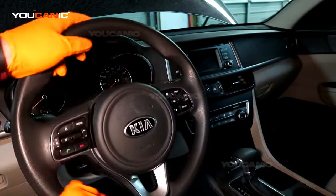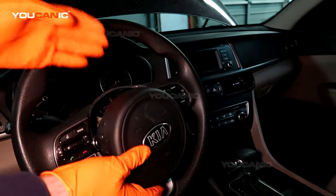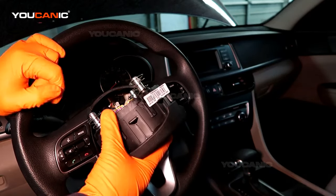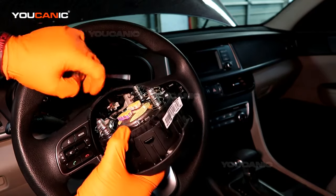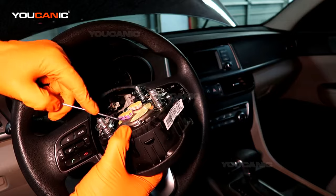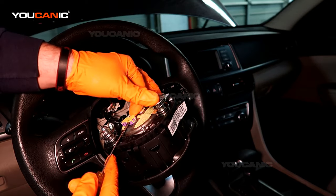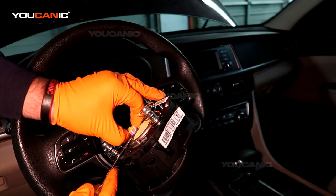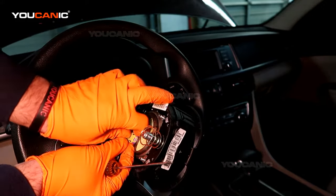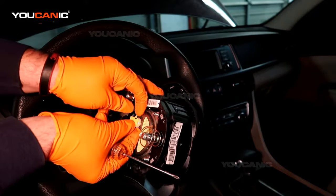Bring the steering wheel back to horizontal and grab the airbag with care. Keep your body as far away as you can from the airbag just in case it's mishandled and deploys, because that can injure or even kill someone. These connectors have a safety lock — a lot of times you'll see an orange piece that you pop off. On these connectors the orange piece is on the side; pull it up to help it come out. It's on both sides, so pull on both and remove the airbag. Don't let it drop.